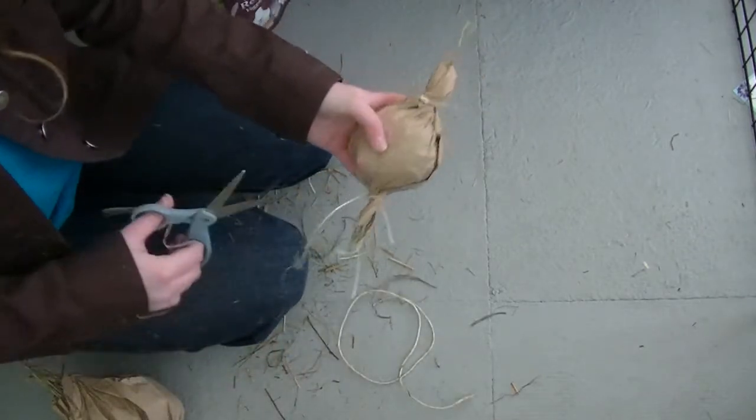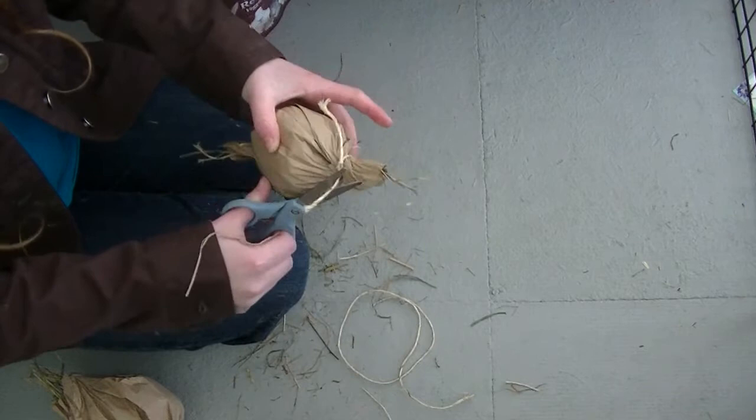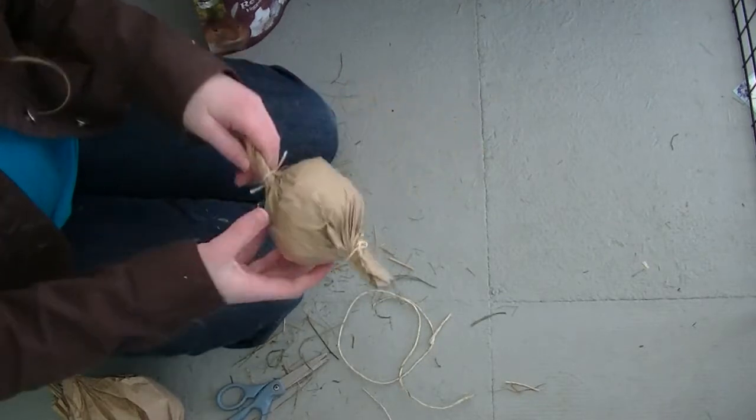If you use the string, all you have to do is once you tie it, just cut off the ends and then you are done. I hope you guys enjoyed this tutorial.